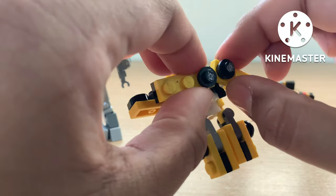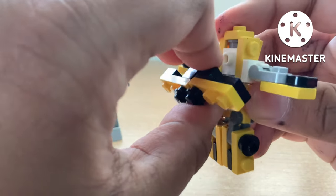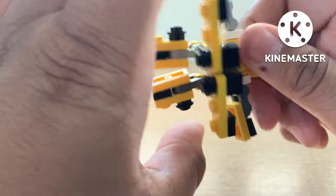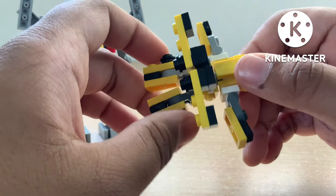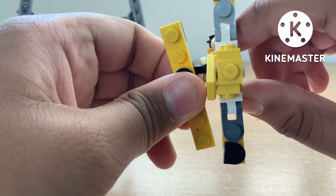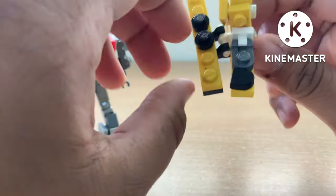So then we're going to open up the back wings. We'll move these up and rotate the entire top part. Then we're going to rotate this wing section over like this on the T-bar — boom, like that.